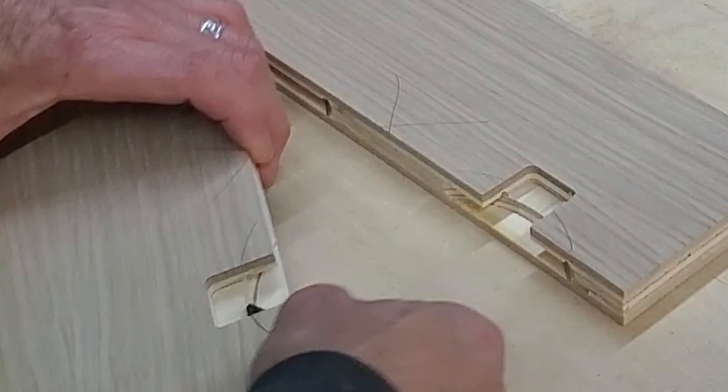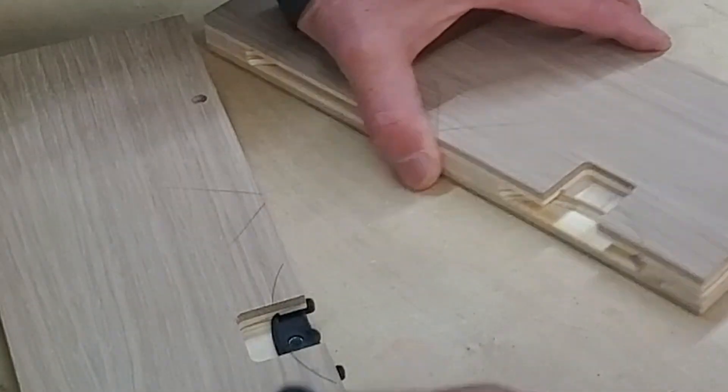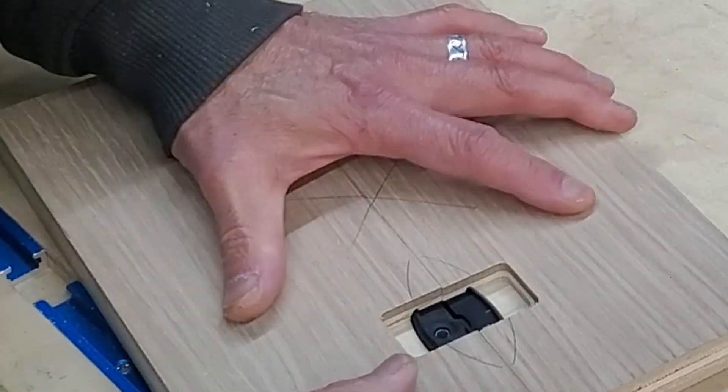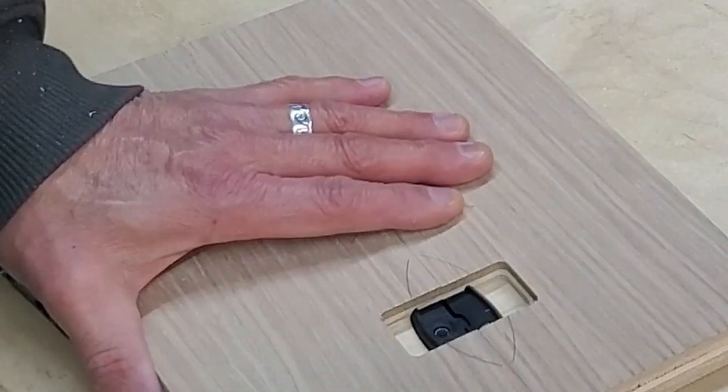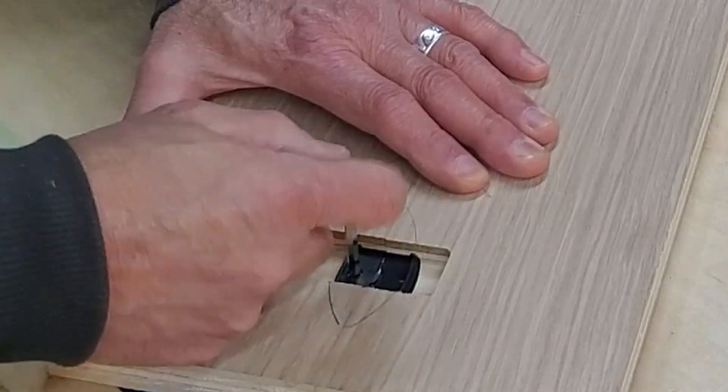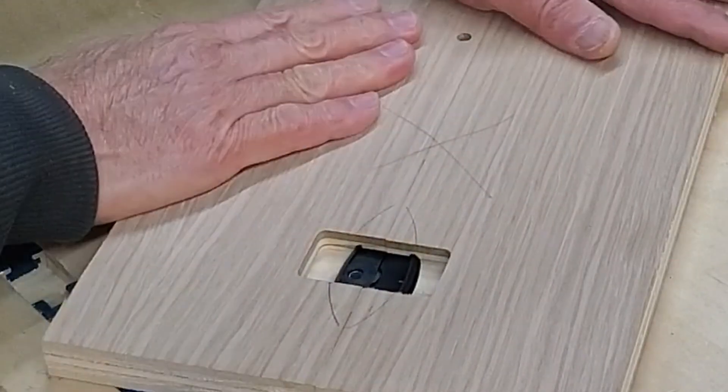And now, just because why not, let's take a look at the Clamex through the cutaway window. I love this little cutaway. Still just me?